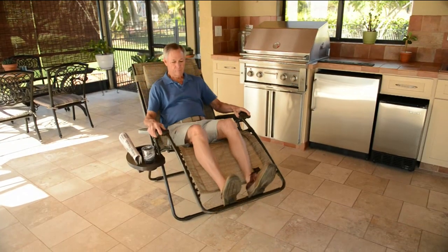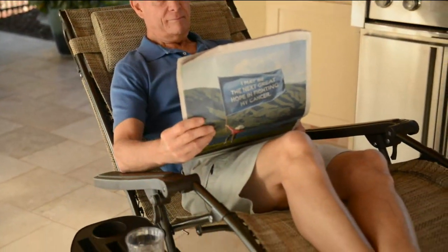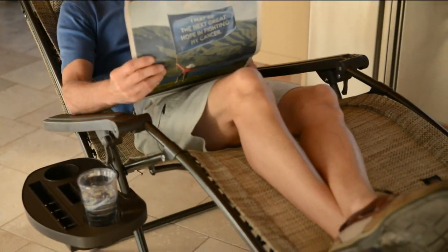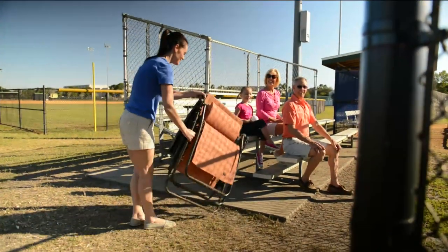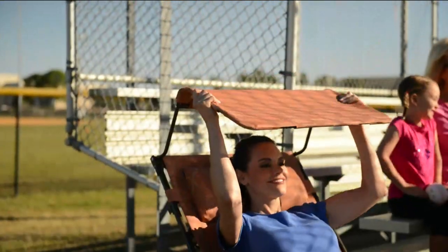Lux XL gravity-free recliners — we're offering them today with the canopy and the new upgraded tray with five easy payments of $19.98. I want to take you through all the color choices and then we'll start lounging and talking about some of the detail.